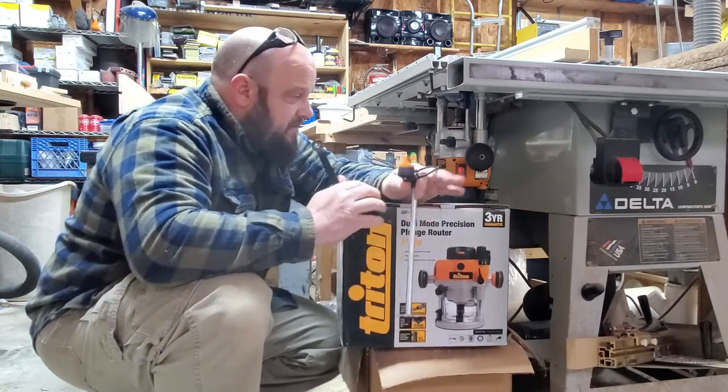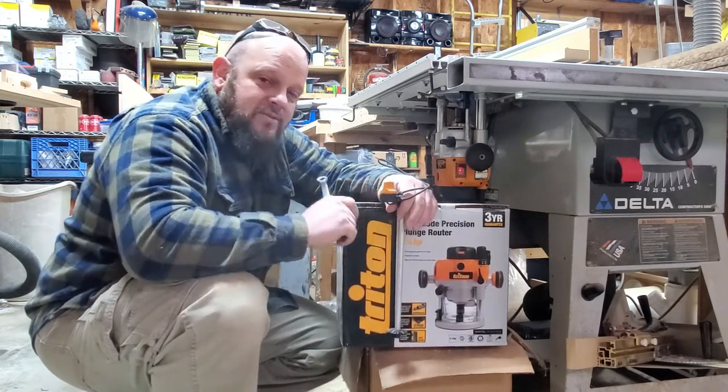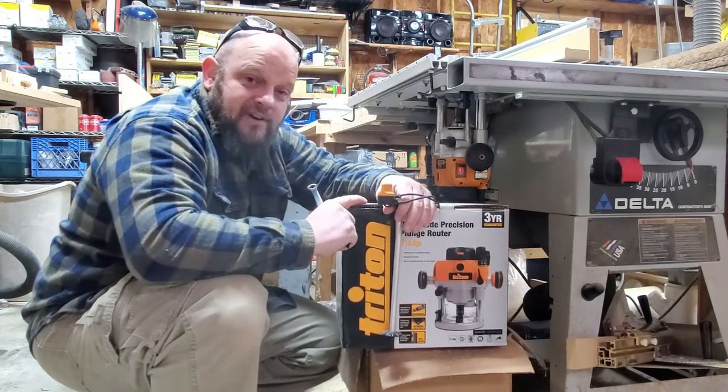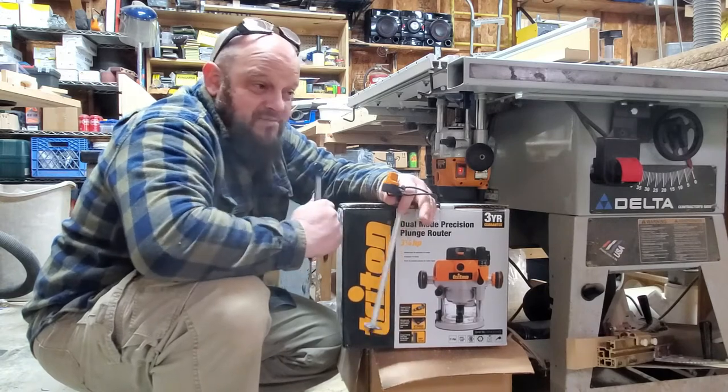Want to see how I put it in and see the different things I did to make it work? Hold tight, watch the rest of the video, and you'll see for yourself — this is a good option maybe for your table or handheld.